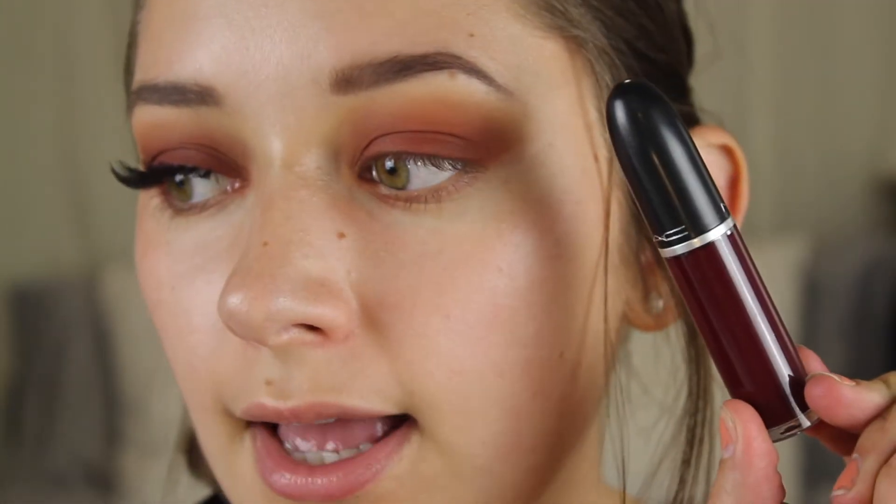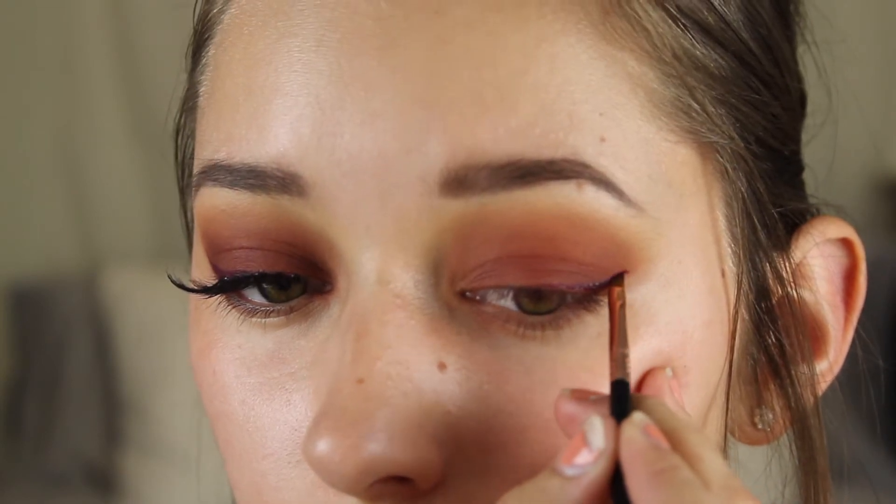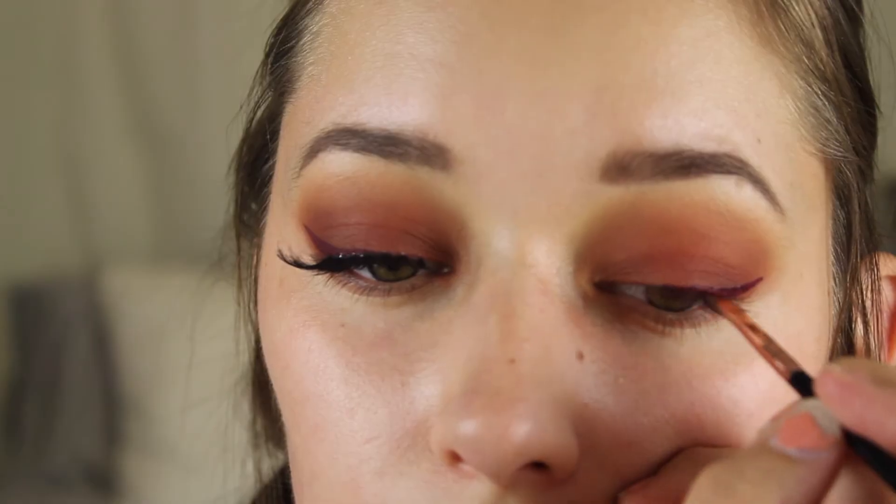You could definitely leave the look like this with no eyeliner whatsoever or do a black wing, but today what I'm going to do is take the MAC Retro Matte Liquid Lipstick in the shade High Drama and I'm going to apply this as a winged eyeliner. Now that the winged eyeliner is done I'm just going to go ahead and apply some fake eyelashes. The ones I'm using are the Cara Eyelashes number 805. I got these off Shop Miss A for $1 and I really like them — this is my second time wearing them so I definitely think they are worth the dollar. I'm going to apply these off camera and I will be right back.